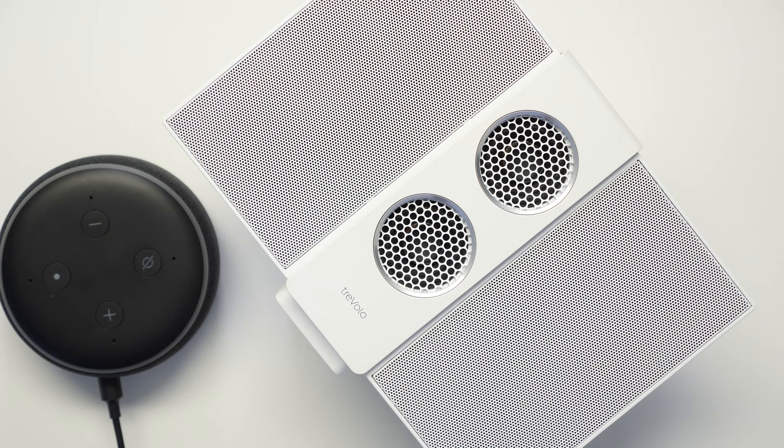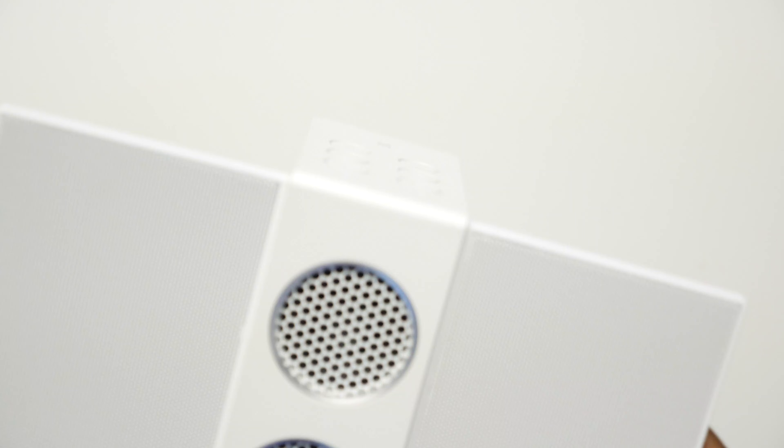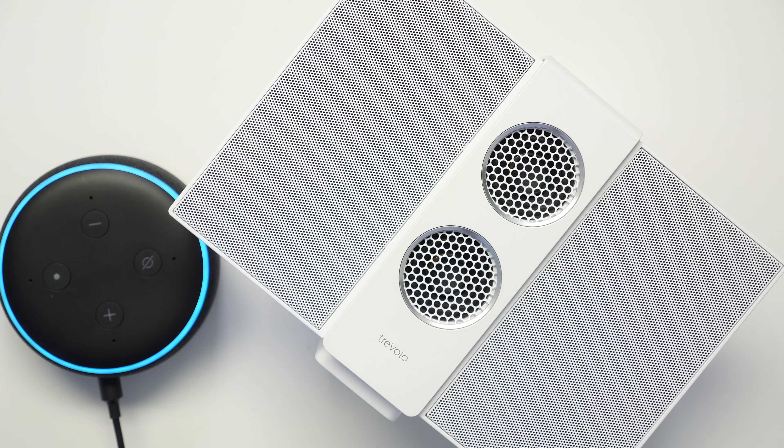Now it's connected. You can do a few tests with music or commands to see how it works. Alexa, what's the weather like today? Right now in San Diego, it's 64 degrees Fahrenheit with cloudy skies. Throughout the day, you can expect more of the same with a low of 59 degrees.